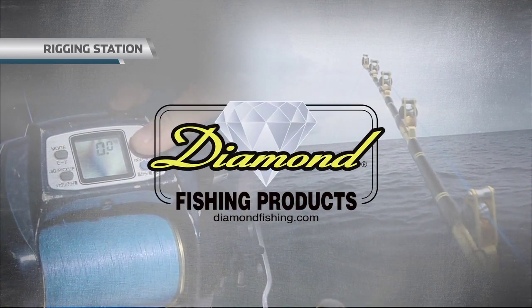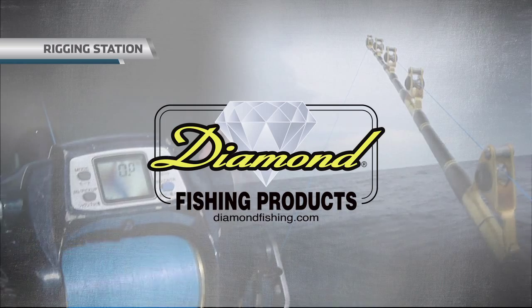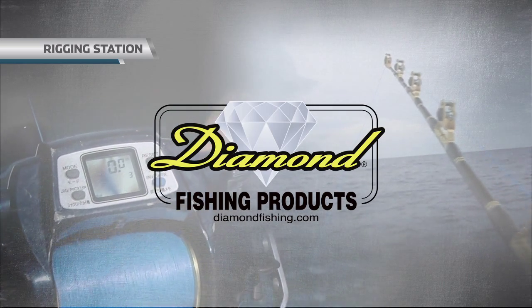Rigging Station, brought to you by Diamond Fishing Products — the most reliable monofilament and braided fishing line in the world.